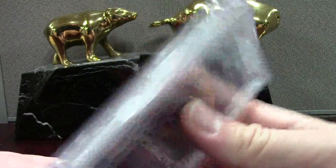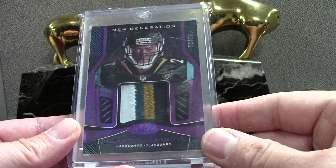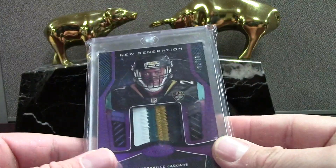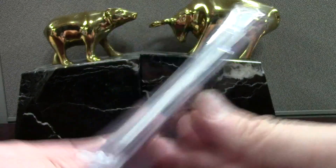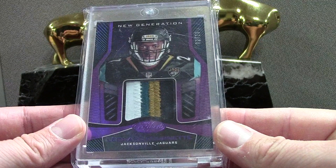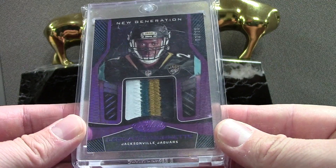Here's a Leonard Fournette mirror purple — beautiful. Look at that patch, and this is numbered to 10. These are tough to pull. I broke a master case of this product plus about three boxes — it was a fantastic product, the best product I've broken in a long time. Two of ten on that, so we'll see how he does.